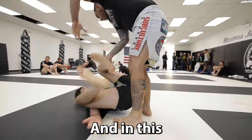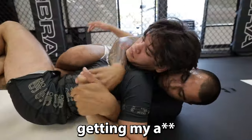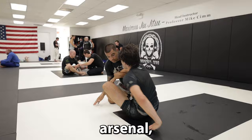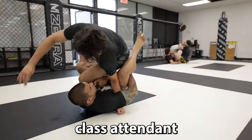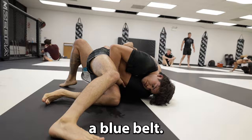This is Mike, a BJJ black belt, and in this roll we had some crazy exchanges, but it ultimately ended up with me getting my ass kicked. My goal by the end of this video is to give you a new tool for your arsenal, regardless of your belt level.